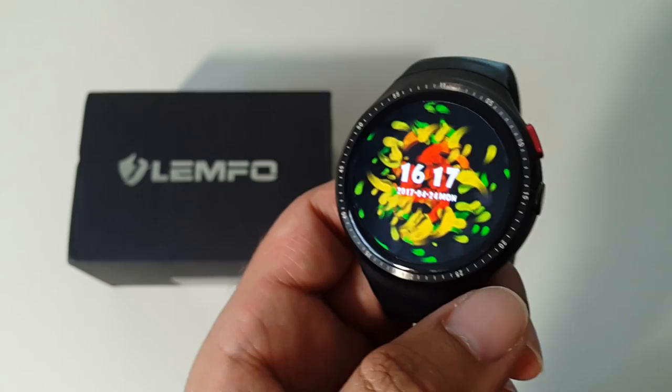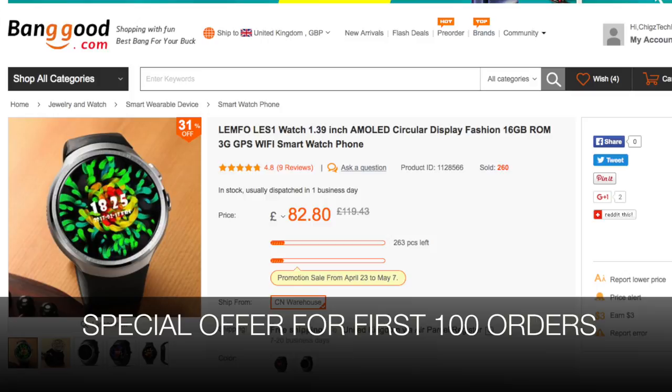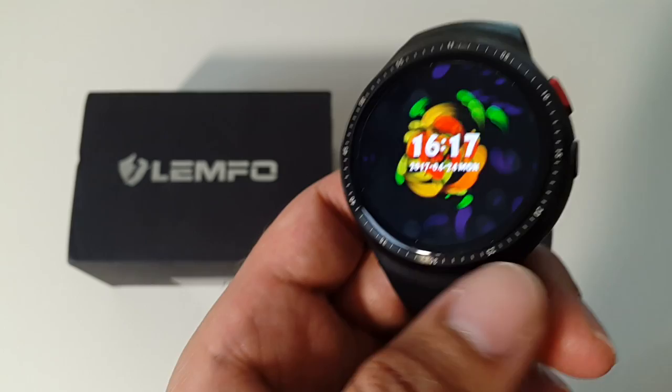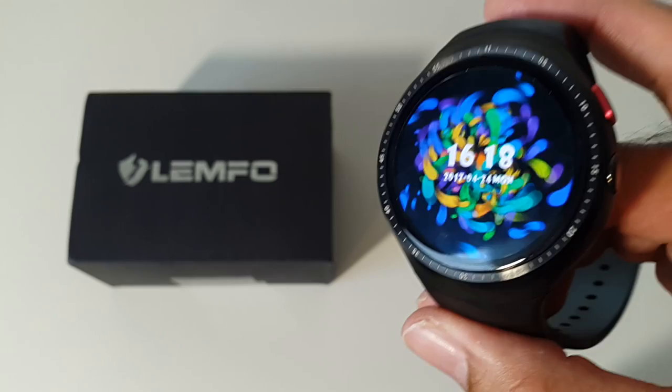Best of all, this watch is on sale right now for an amazing £82. The sale is only on for a short period, so if you're interested I'd highly recommend picking it up at this really low price. I'll put the links in the description so you can check it out and purchase one if you like. I hope you enjoyed the video — thank you so much for watching and have a brilliant day.